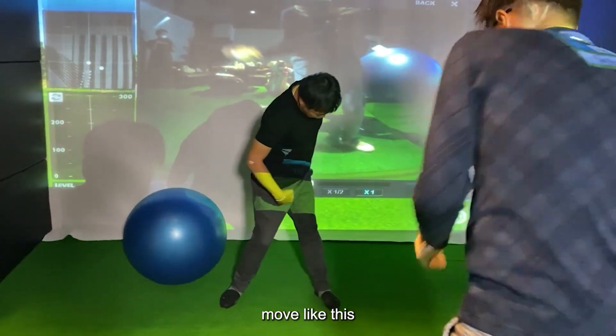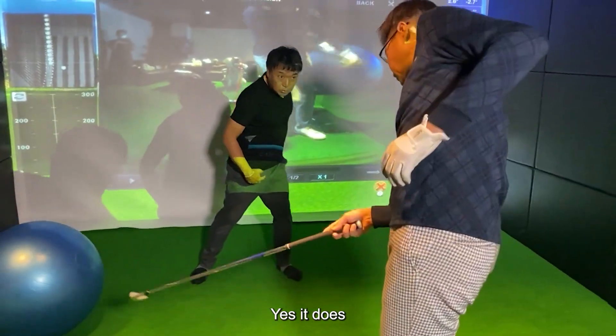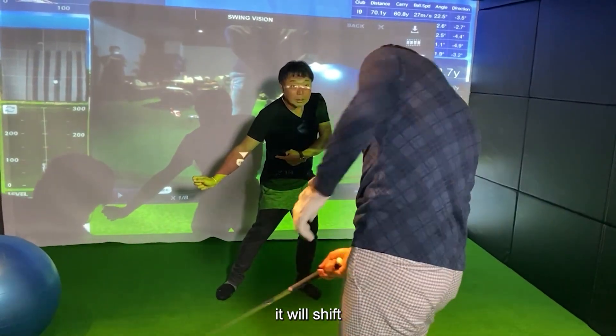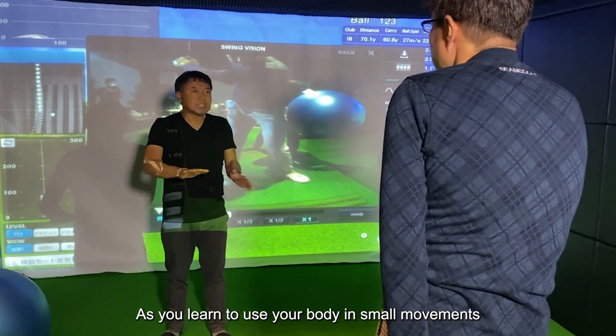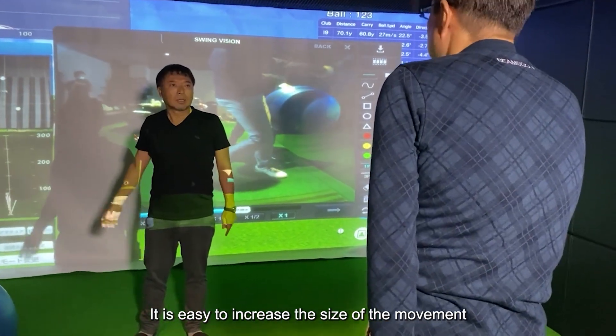After stepping in, move like this. Do not move to this side, because if you do it will shift. Swing for as little misalignment as possible. As you learn to use your body in small movements, it is easy to increase the size of the movement.